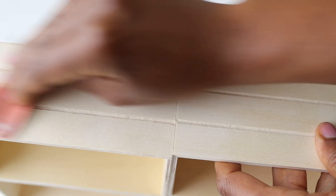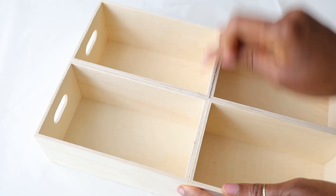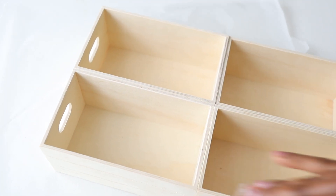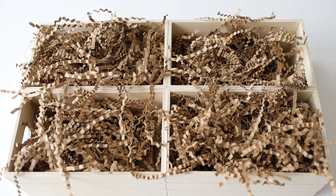Once the box was set, I used very fine sandpaper and went over it very lightly. There were just a few little raw rough edges I wanted to get rid of — again, to give our box that really nice, luxurious, high-end feel. Next we're going to add our paper shreds into each of the compartments.